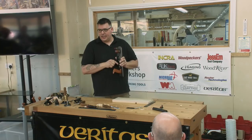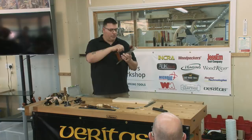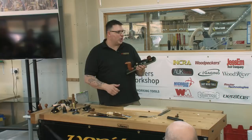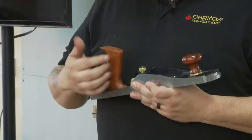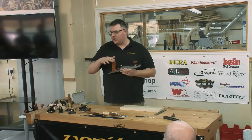I don't loosen and tighten the lever cap repeatedly, because every time I do it changes the blade position slightly and I end up chasing it around. The lever cap should be snug — tight enough that the blade won't easily move around, but not so tight that you can't make blade adjustments. If the blade moves while planing, it's too loose. If you can't turn the depth knob to make an adjustment, it's too tight. Somewhere in between.